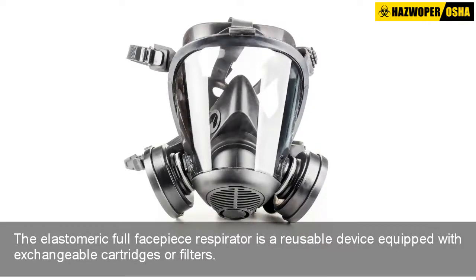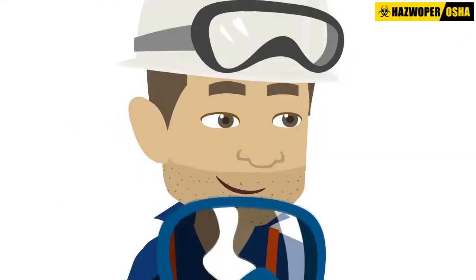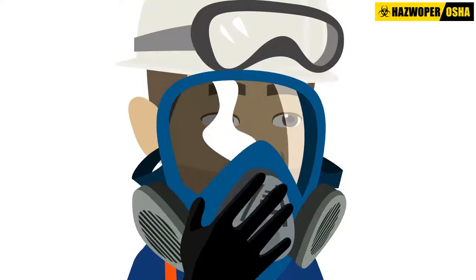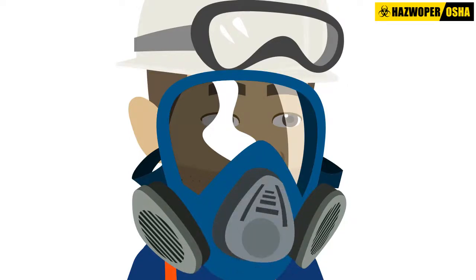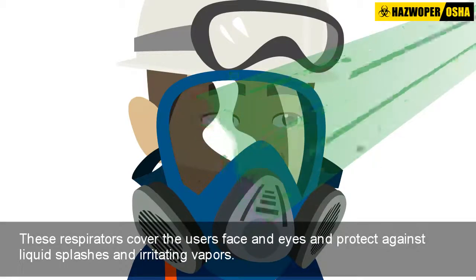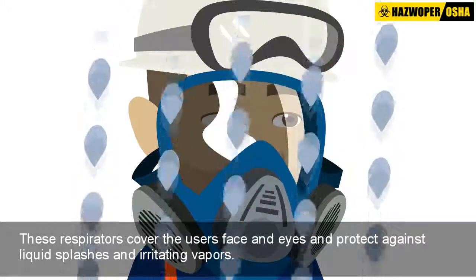Like the elastomeric half facepiece respirator, the elastomeric full facepiece respirator is a reusable device equipped with exchangeable cartridges or filters. It is also made of rubber or silicone, but the elastomeric full facepiece has a clear plastic lens that covers the face and eyes, roughly from the hairline to below the chin.